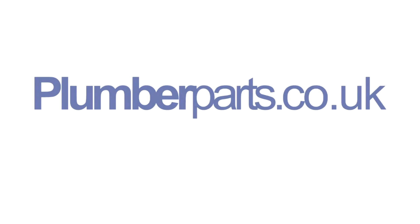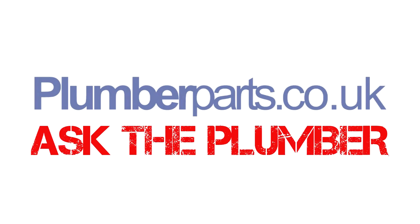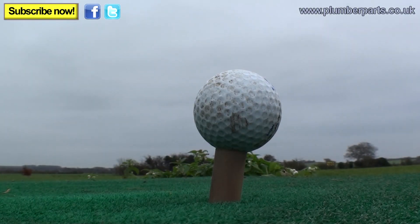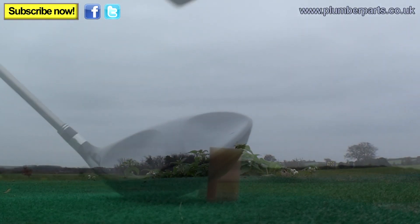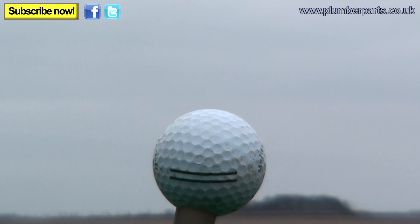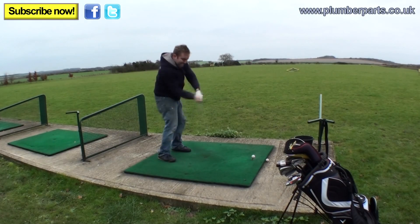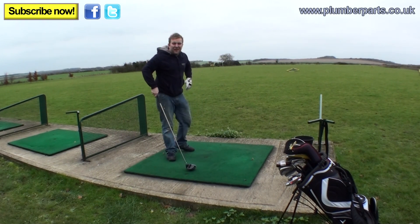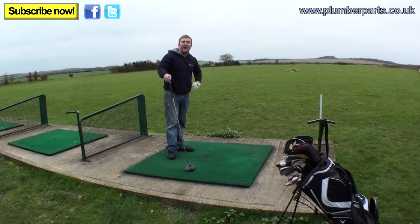Plumberparts.co.uk — let's go plumber! Another fantastic drive shot from me.